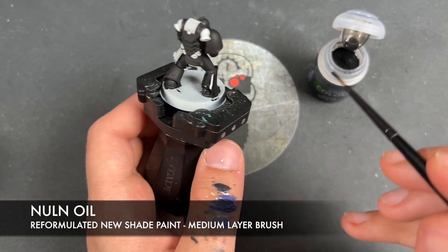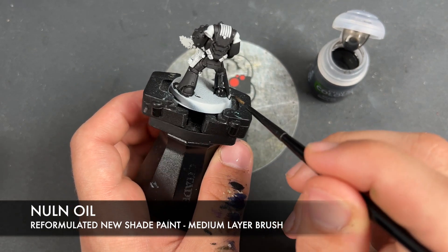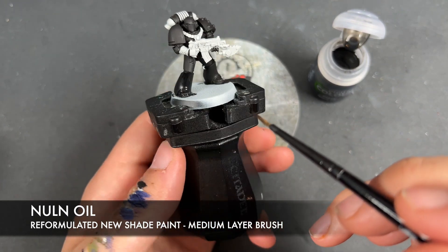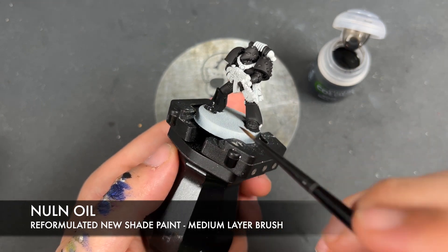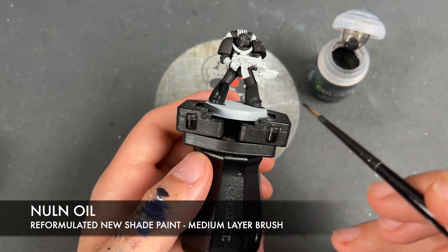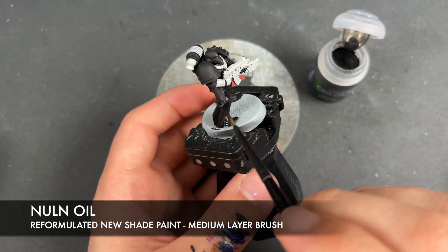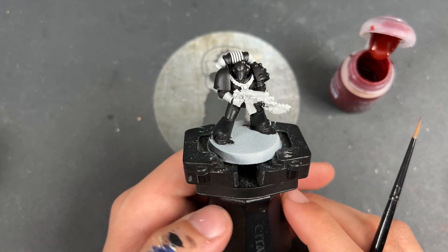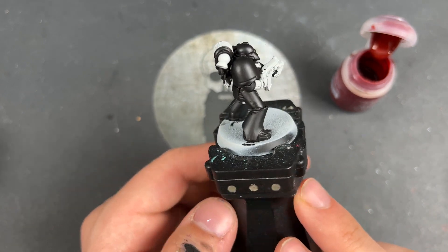So, for now, we just want to get this all over. With that done, you should have some beautifully dark black armor all the way around your Dark Angel. Looks awesome.